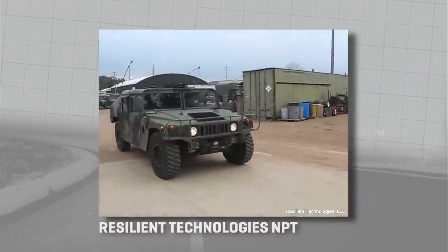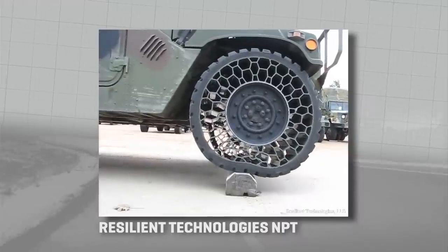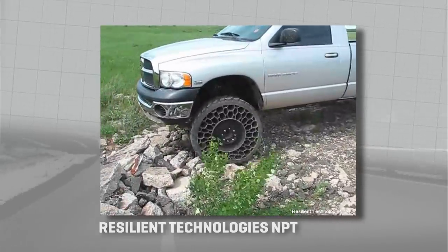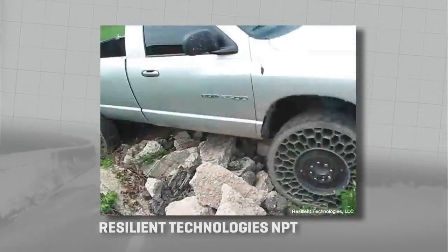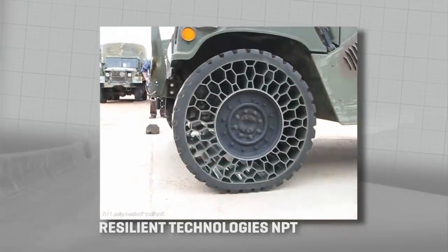Resilient Technologies is focused on airless tires for military applications, where a flat can strand soldiers in a bad place. Their design uses a honeycomb of polymer veins, and they say 30% of those can be blown or shot out and the tire will still function adequately.